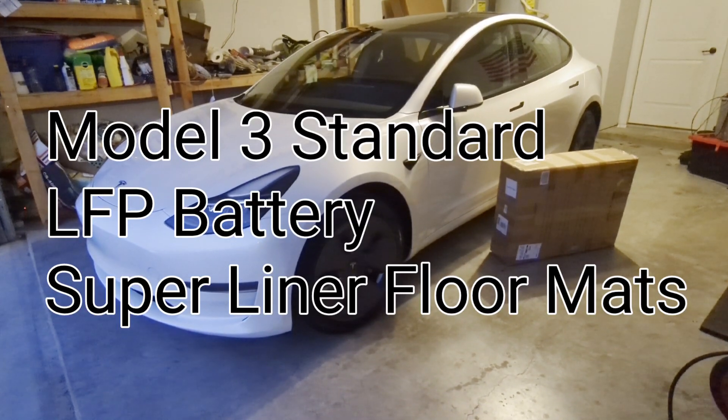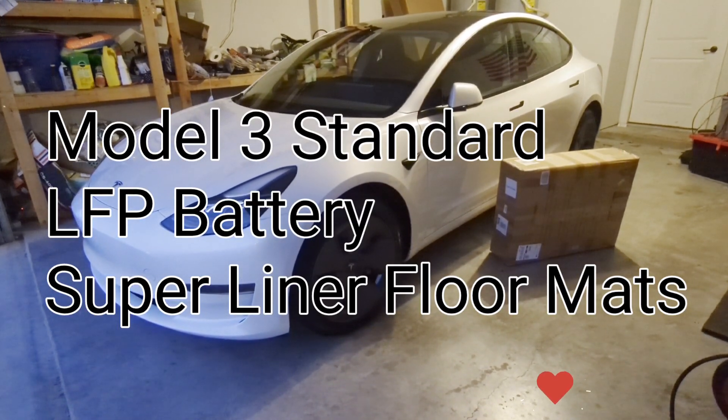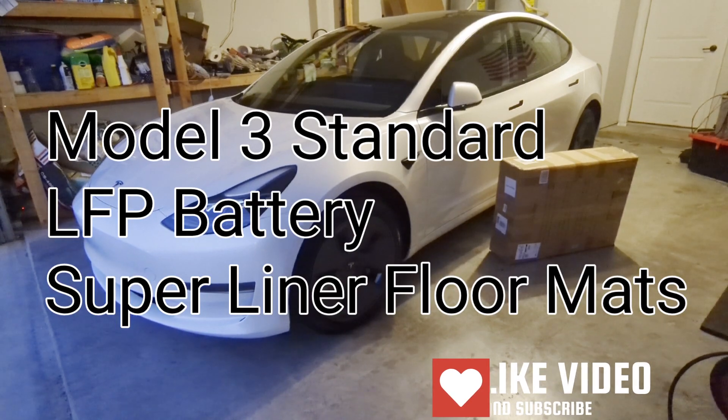Welcome to Spoken Reviews. Today we'll be testing out the new Superliner rugs for the Model 3 Standard Range.